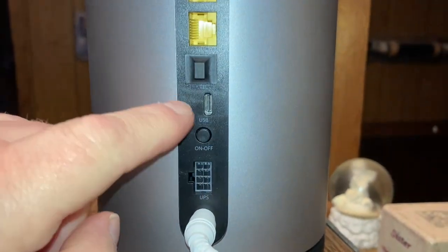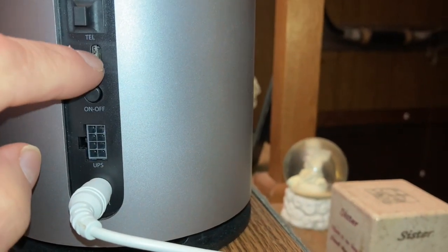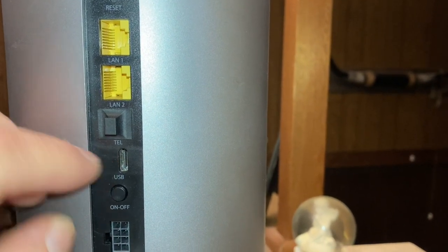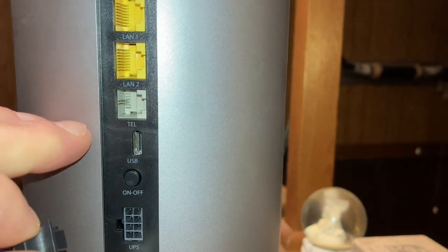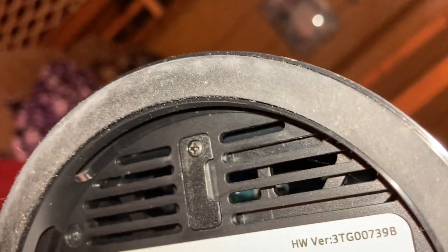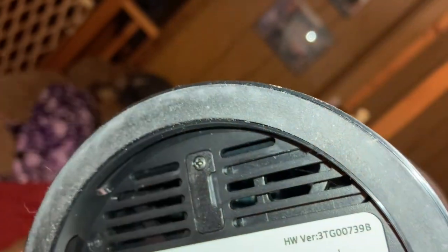I'm not sure exactly what the UPS is for. You've got your on/off button, a USB port, a couple of LAN inputs, and of course a telephone adapter. What differs on this model — this is the bottom of the unit — it has a SIM card tray instead of just a little slot. So you'll have to turn the unit over and unscrew that tray to get access to your SIM card.